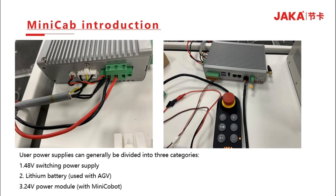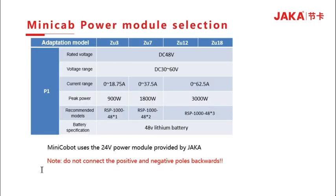The power supply specifications of JAKA ZOO robots are as follows: rated voltage is 48V, with a voltage range of 30–60V. ZOO3 has a peak power of 900W and a 1000W switching power supply is recommended. The initial robot has a peak power of 1800W and two 1000W switching power supplies are recommended. ZOO12 and ZOO18 have a peak power of 3kW, and three 1kW switching power supplies or a 48V lithium battery can be used.